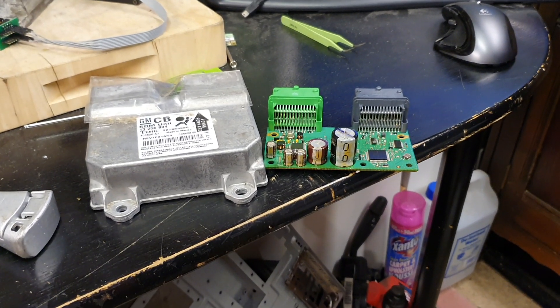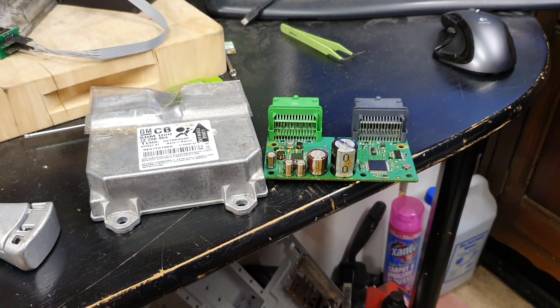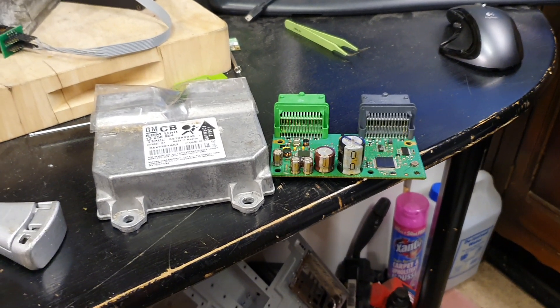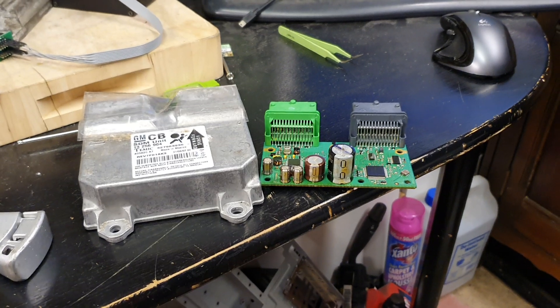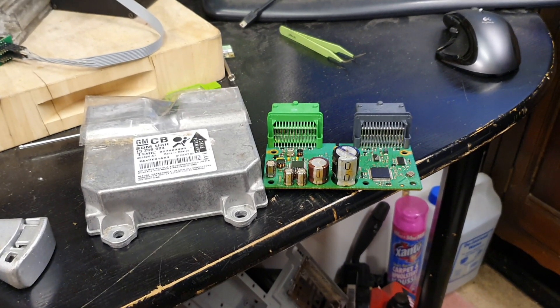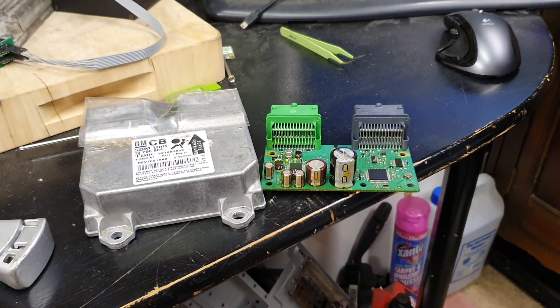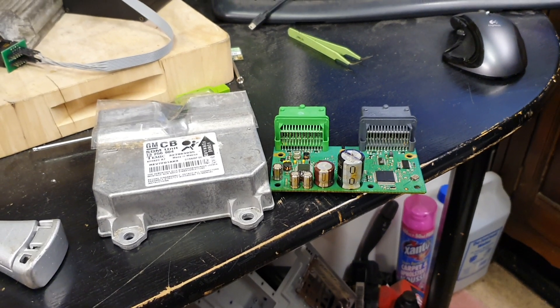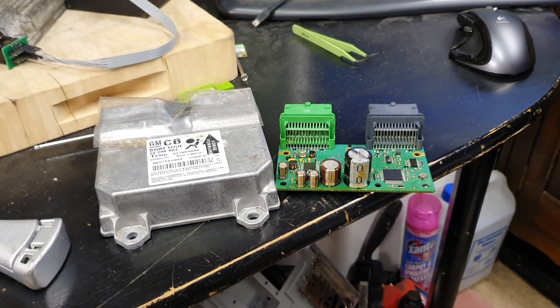Hi everybody, welcome to another video. Quick video today — I'm not going to take you through the ins and outs of why I'm doing this, there will be a video for it. But basically what I'm going to show you is how to retrieve the PIN code from a Corsa D airbag module.